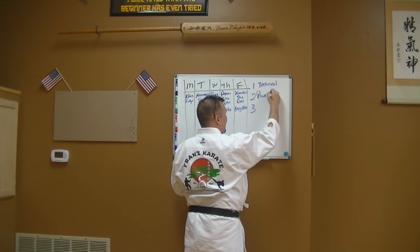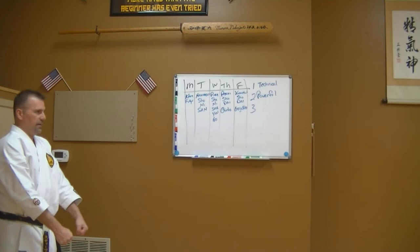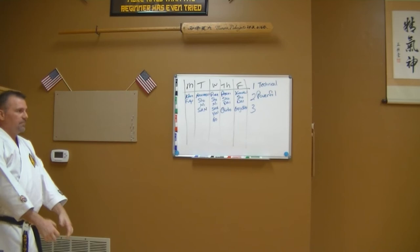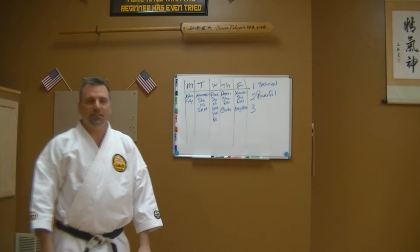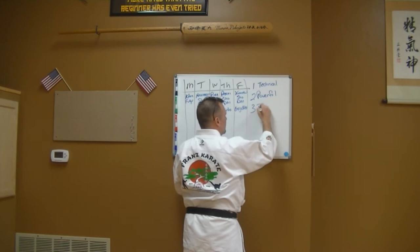The second time through I do what's called 'power' kata — I run the kata as powerful as I can. Using kihon kata as the example: I put everything I've got into it. As you can see it's pretty sloppy, and when you're working power kata you need to be sloppy, because you're not supposed to think — just hit as hard as you can. Screw up big time. That's what power kata is.